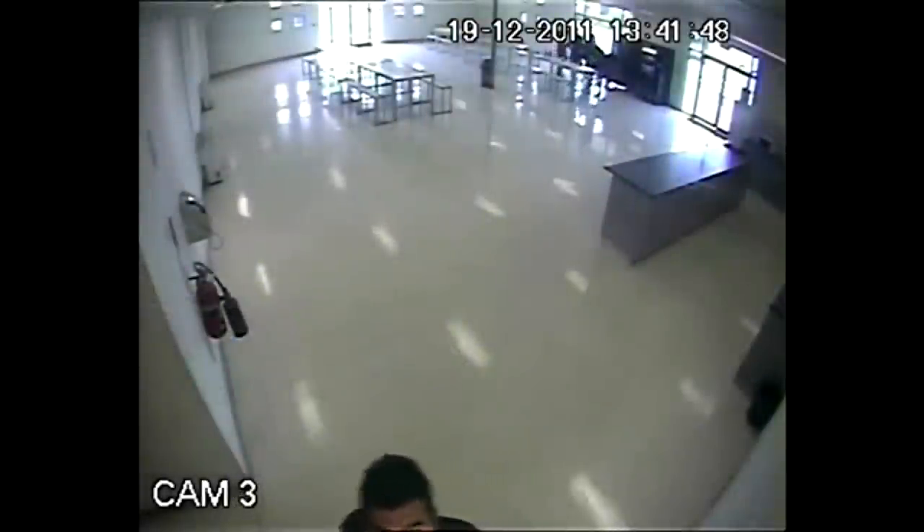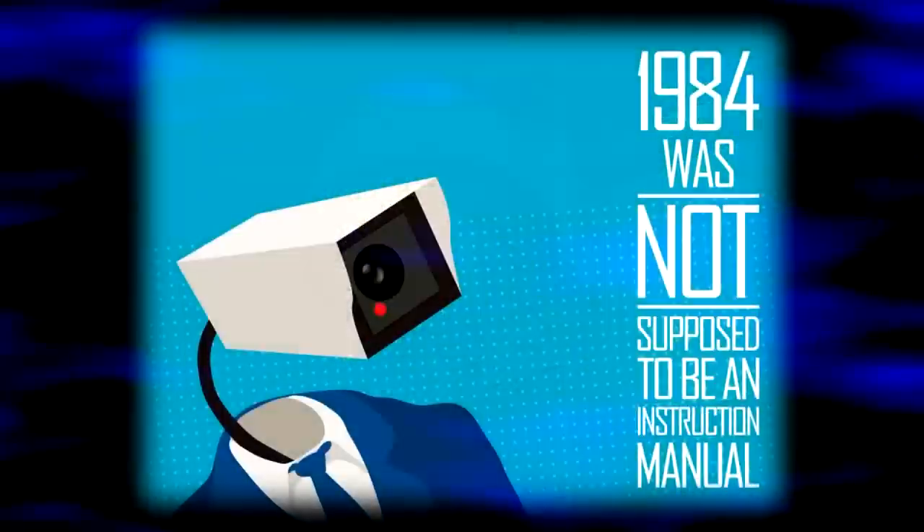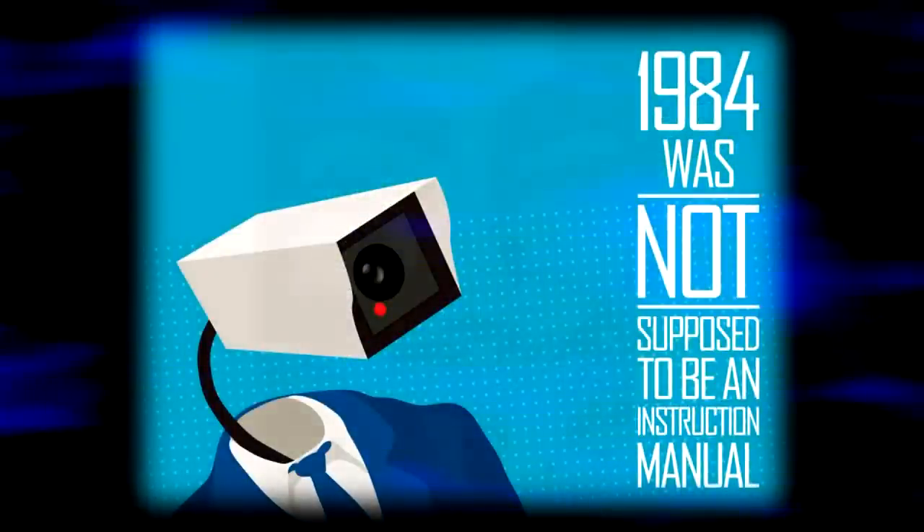While the government may be hell-bent on watching us at every moment of every day, we are not helpless. There are always ways of fighting back. Let's remind them that 1984 was not an instruction manual.